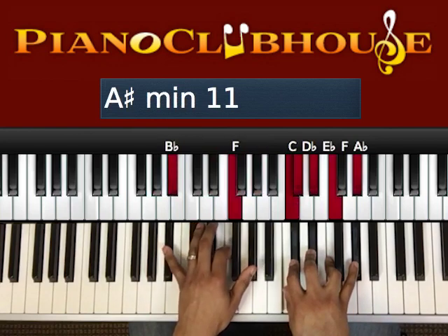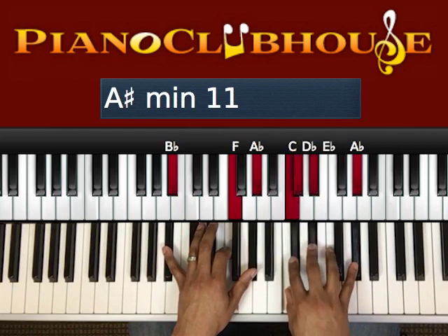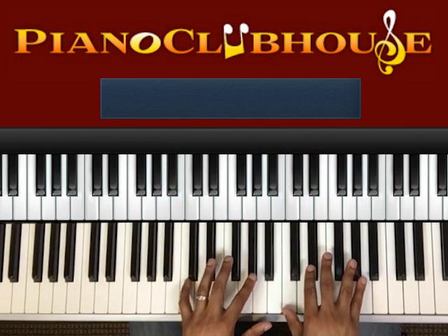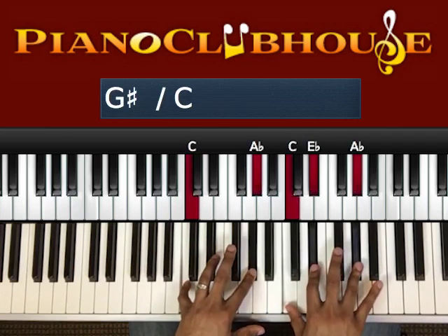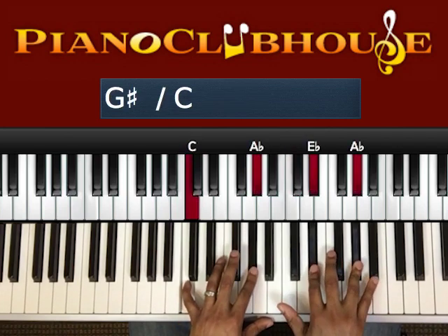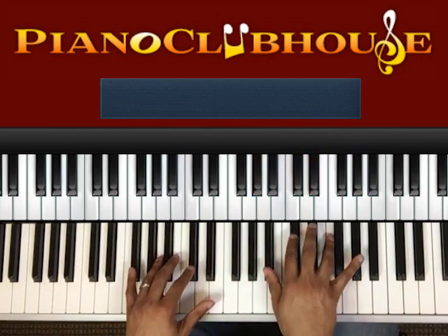We have a B-flat, F, A-flat, C, D-flat, E-flat, F, A-flat — we're going to play all of those. Then the next chord: C, A-flat, C, E-flat, A-flat. So that's what we're going to start out with.